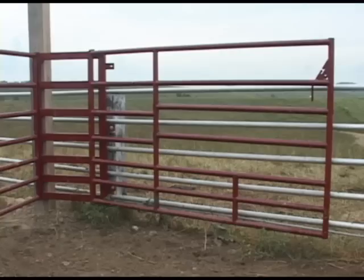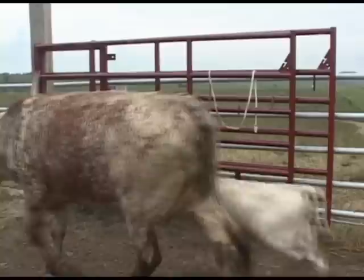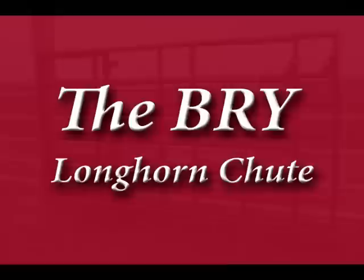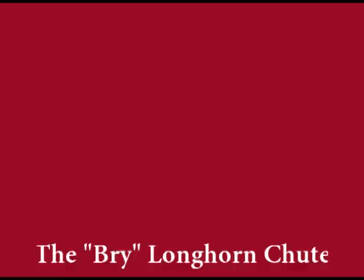So you've just seen a demonstration of the Bri Longhorn Shoot. If you need it, it's there. If you don't need it, just close it back against the fence and forget it — it's out of the way. Next time you need it, there it is. Thank you for watching our demonstration of the Bri Longhorn Shoot. For purchasing, look at the address at the end of this video, give a call, and order your own shoot. You'll be surprised how economical the Bri Longhorn Shoot is and how well it will work for a wide range of applications.